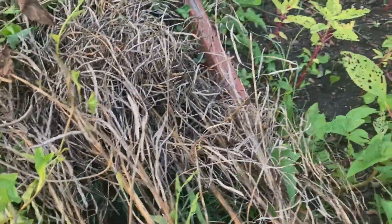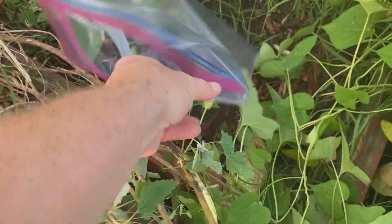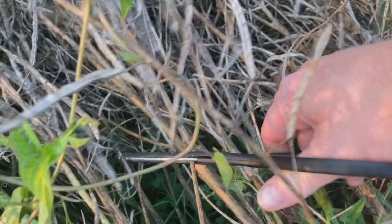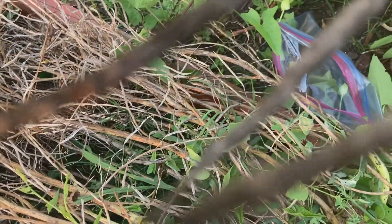Let's see if I can just open the Ziploc bag like this. Set it off to the side. Now I'm just going to try and get some of these branches — each one of these branches has a ton of seeds on it. I'll just snip one off. I think I had 15 seeds on each one of these last time I broke some off and checked.